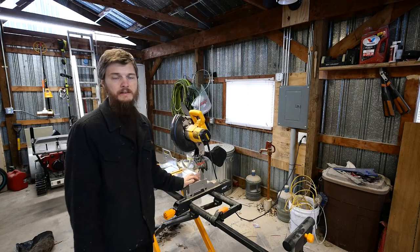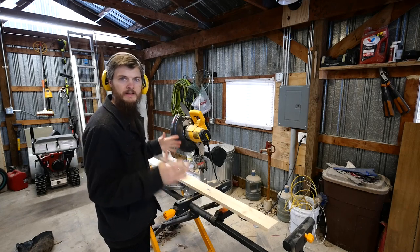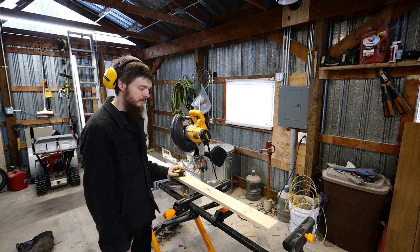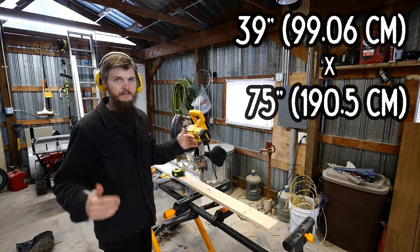I'm going to be building a simple wooden bed frame for our daughter's bedroom. I'm going to start with the slats that will be across the top for the platform to support the mattress. This is going to be a twin size bed, so we're going to be doing 39 by 75 inches.